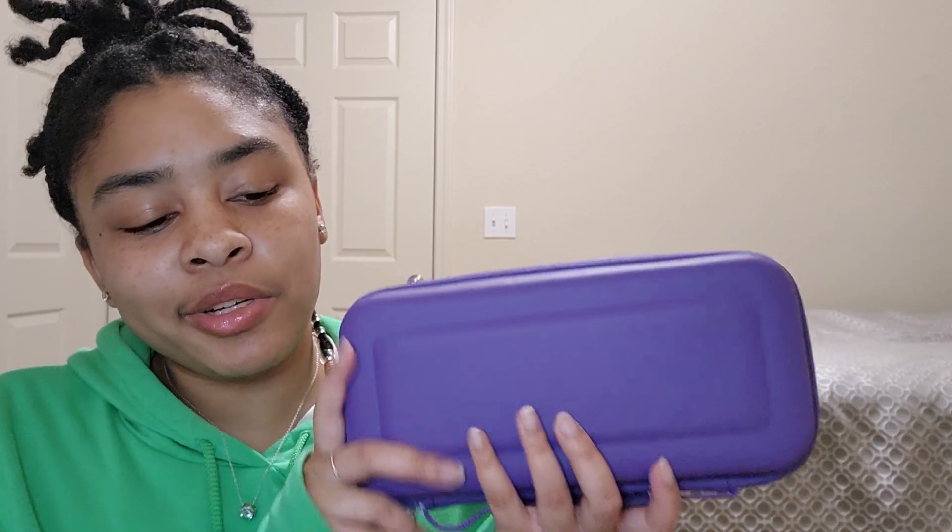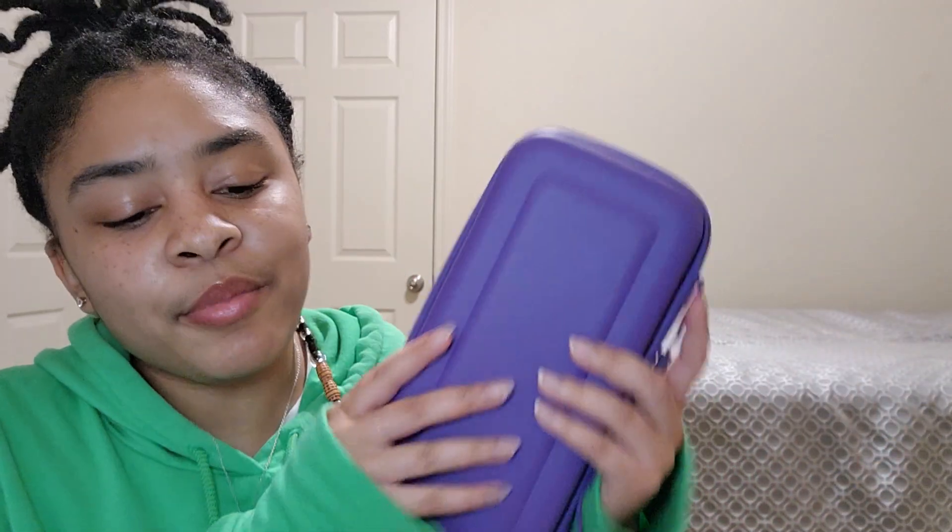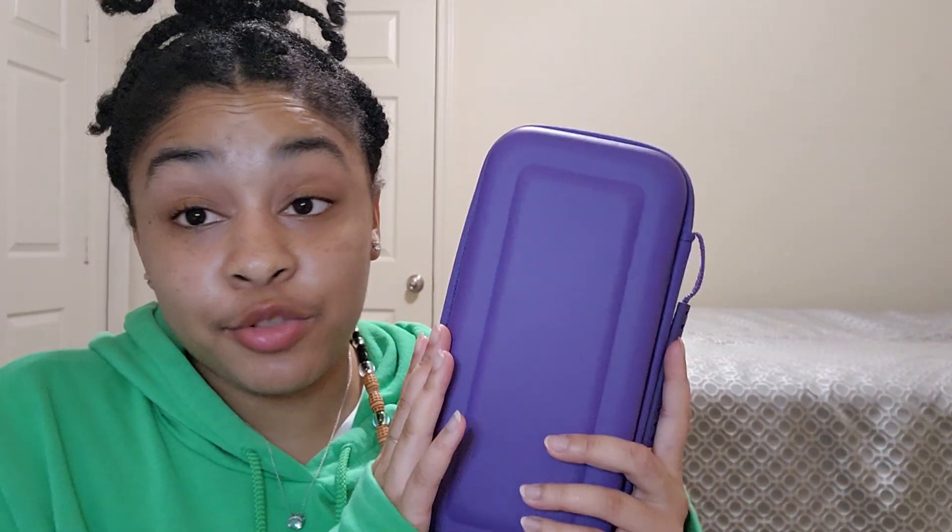This is the Oresley carrying case for the Nintendo Switch — the OLED and the regular one. You could try to put a Switch Lite in here, but they have a Switch Lite case, so just buy that from Oresley. This comes in multiple colors and it's got great structure.